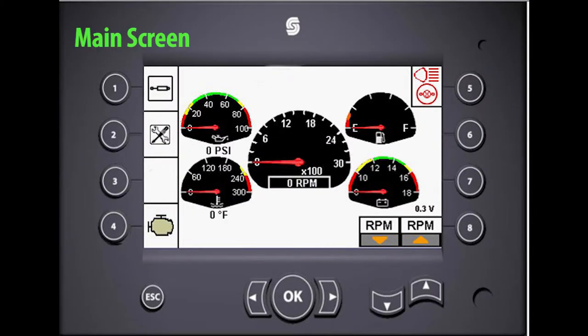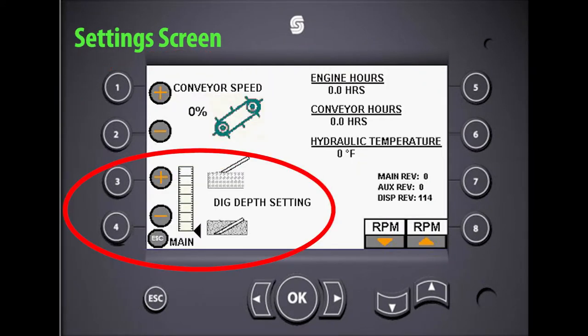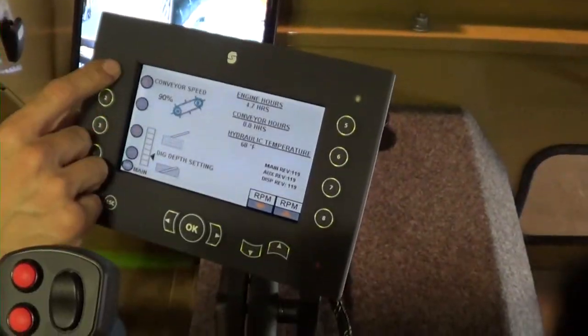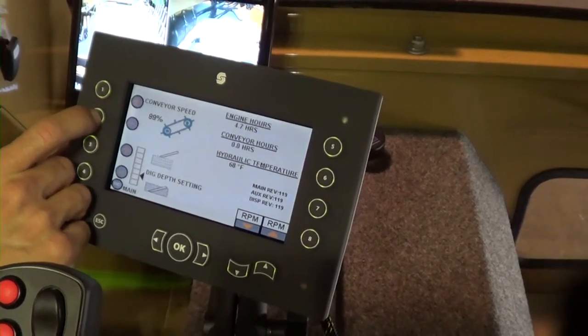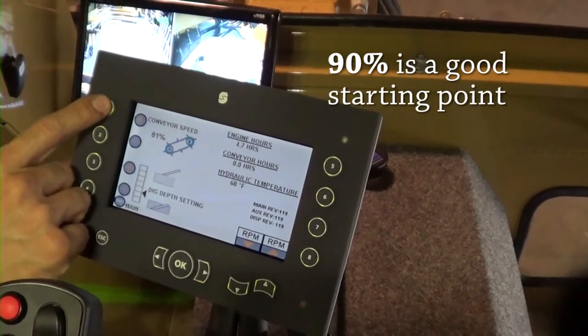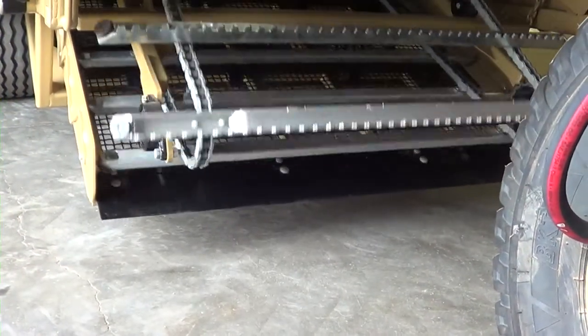Function button number two on the main screen will take you to the settings screen. Here you can adjust the conveyor speed or the preset depth setting for the digger point. Press button number one to increase the conveyor speed setting and number two to decrease the speed setting. Once set, the conveyor speed will remain at this preset until you adjust it again. Ninety percent is a good operating setting to start with, and adjust from there as needed.